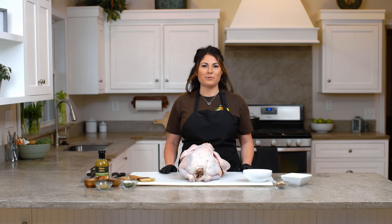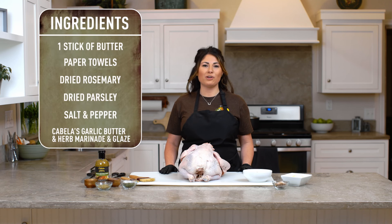Hi, I'm Jen Yarbrough with Bass Pro Shops and Cabela's, and today I'm cooking a spatchcock turkey on a 36-inch Cabela's pellet smoker. Let's get started.